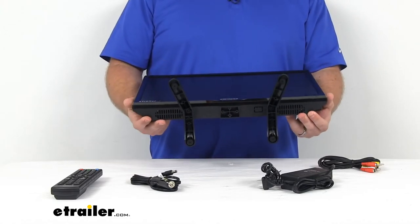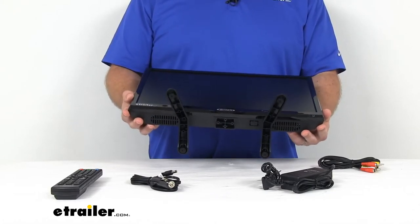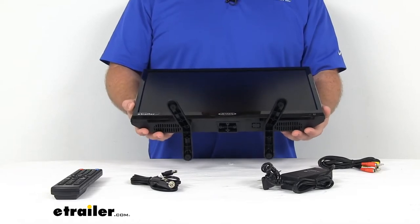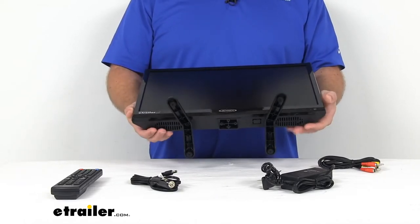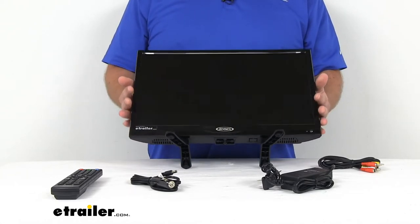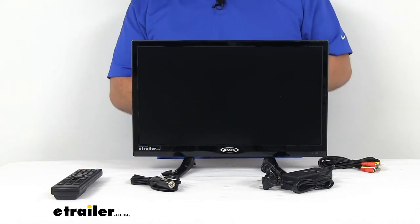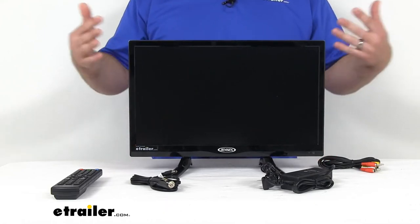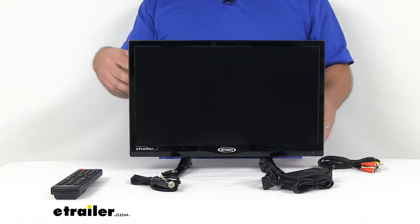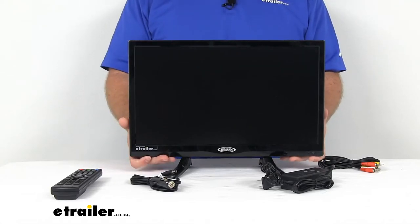The speakers are downward-facing speakers, so they are going to project the sound clearly. Now keep in mind with smaller screens like this, the speaker and sound is typically the Achilles heel. You get a small screen, you're going to have small speakers, so these are probably not going to blow you away with their volume level. You may be interested in hooking up an external speaker set if you have trouble hearing over your air conditioning system, but you do have that headphone jack and the audio out ports on the side so you could hook up those external speakers if you wanted to.